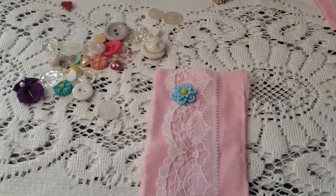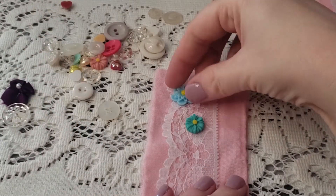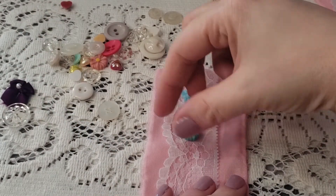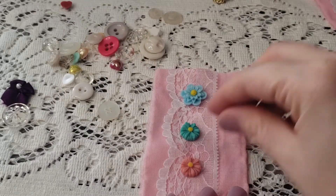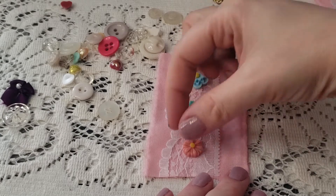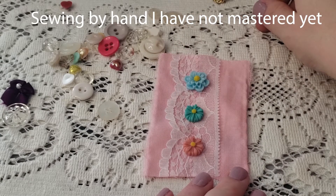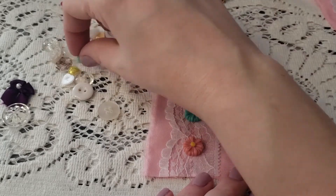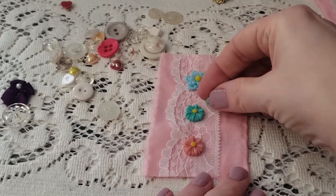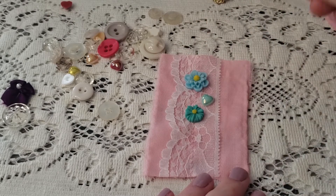I've never done this much sewing in my life — sewing on the buttons on the first and second one. I don't really even know how to sew; I'm just kind of teaching myself. My mom used to sew using her sewing machine and she was always sewing, but I guess as a kid I didn't really pay attention as much as I probably should have. So now I'm kind of just teaching myself, which is fun still though.